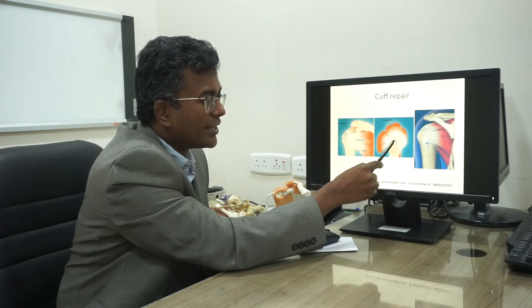If the cuff muscle is torn, we attach it back in place with the help of anchors and sutures. This procedure is called a cuff repair.